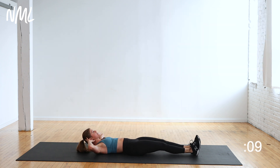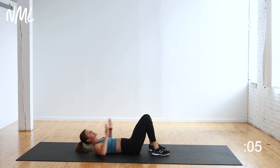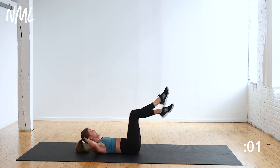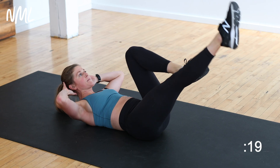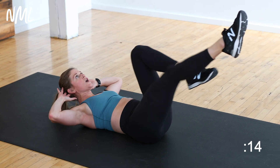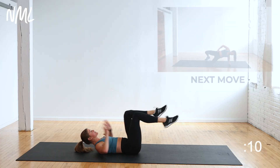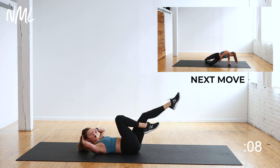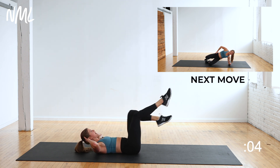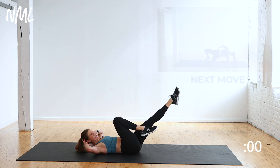Hold the neck and shoulders lifted. Alternating kickouts — kick, kick. Hitting those upper abs. In three, two, let's go. Kick them out. Keep that chin off the chest, gaze up towards the ceiling. Stabilizing through that core — you should feel those fire. Upper abs just on fire from that isometric hold. Stay in it. Five, four, three, two, and one.